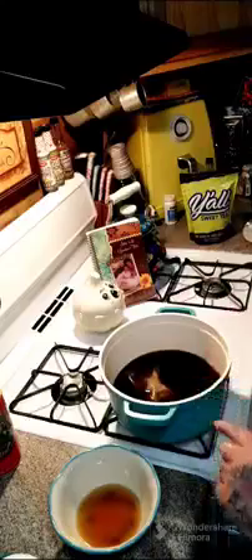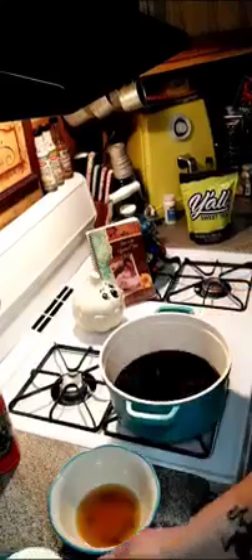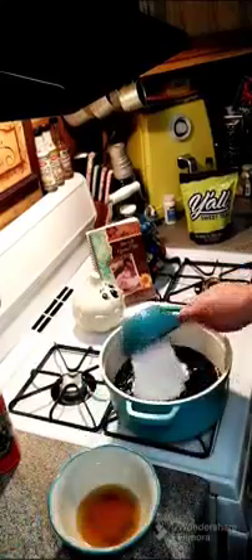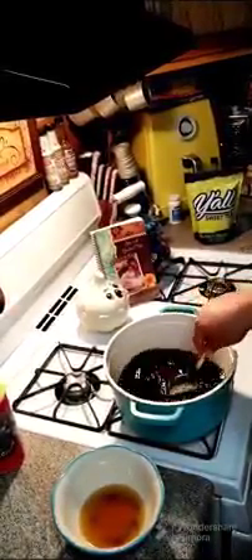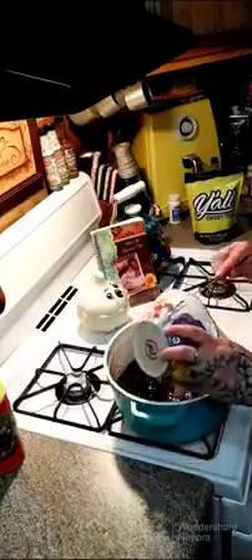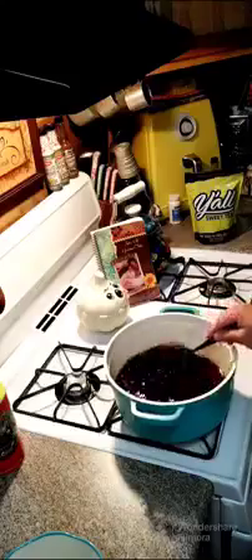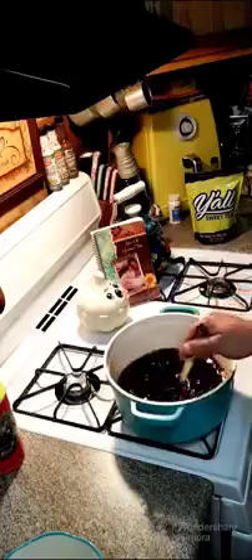Alright y'all, let's go ahead and take that off and remove our tea bag. Now I'm going to add in my two cups of sugar and give this a stir. Then we are going to add our lemon juice, almond extract, and vanilla extract and stir it around a little bit just to make sure the sugars are semi-dissolved.